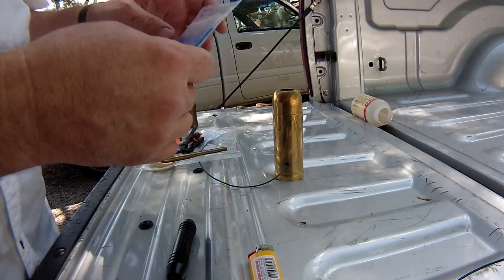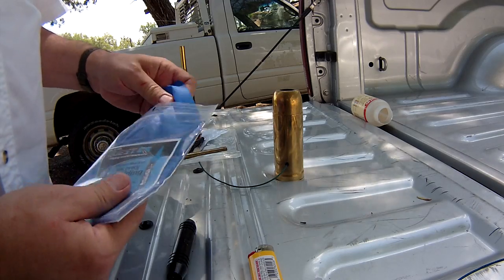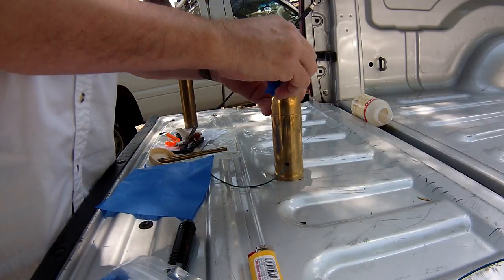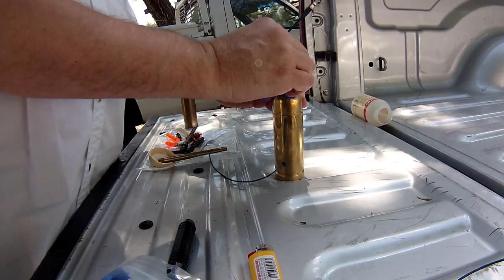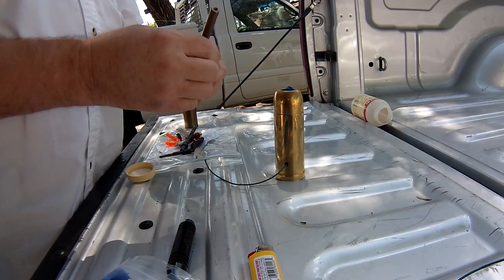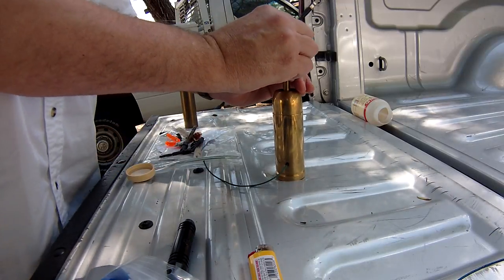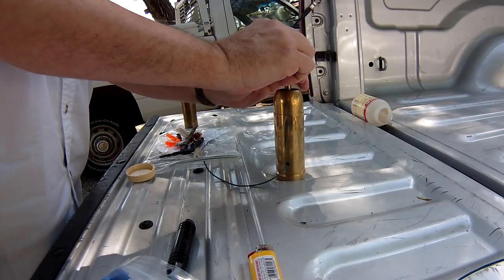This is flame-proof rocket wadding. It's just made out of tissue paper — it's been treated so it won't catch on fire. Now I'm going to just jam it in. I'm going to jam about two or three of these in. I'm going to use this brass rod to tamp it down. And break it.